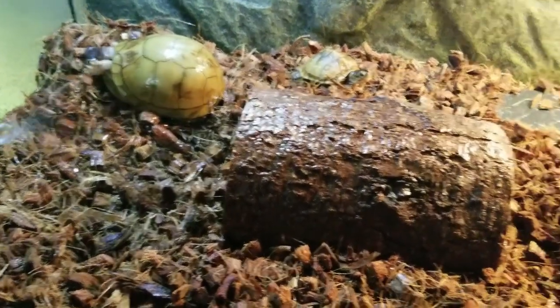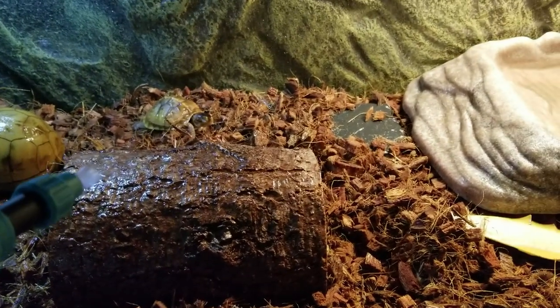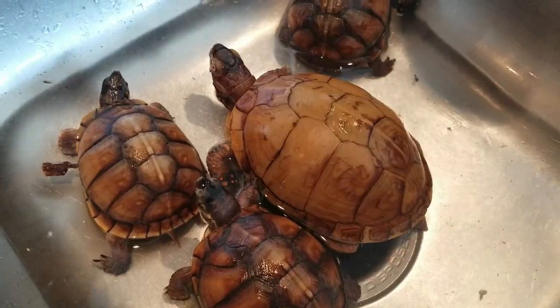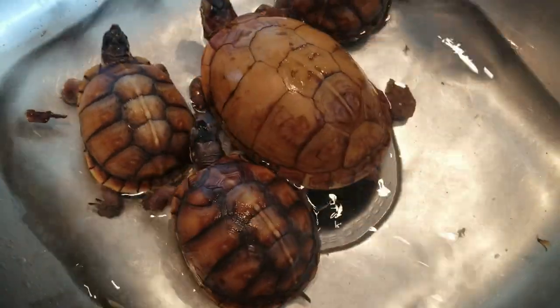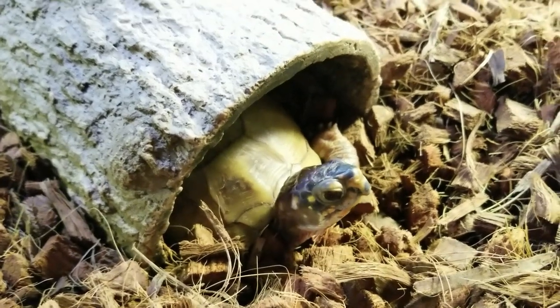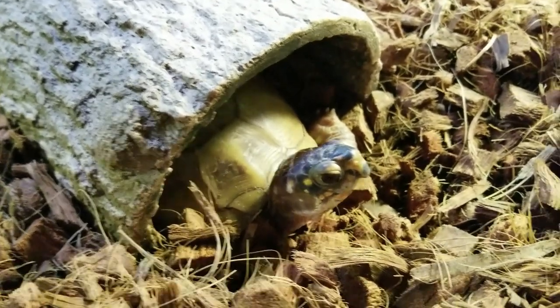I've been a three-toed box turtle owner for over 30 years. In that time, I've done a lot of research on what the best setup for my turtles should be. All these things that I will be sharing with you in this video are based on my experience and research.